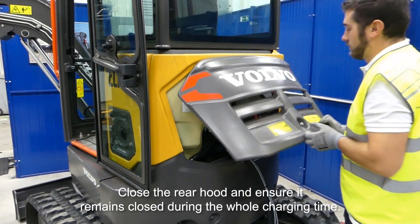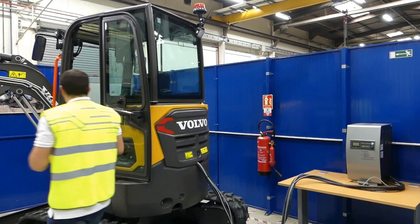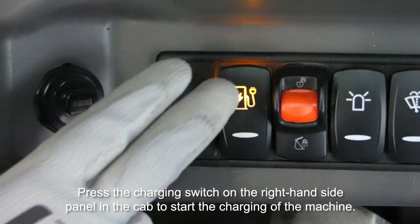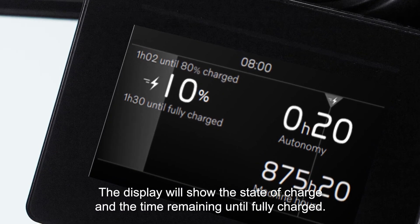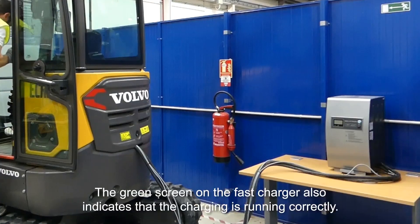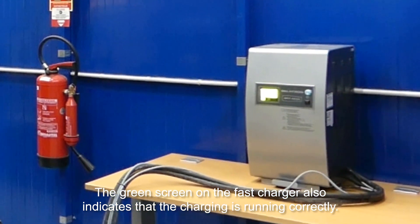Close the rear hood and ensure it remains closed during the whole charging time. Press the charging switch on the right hand side panel in the cab to start the charging of the machine. The display will show the state of charge and the time remaining until fully charged. The green screen on the fast charger also indicates that the charging is running correctly.